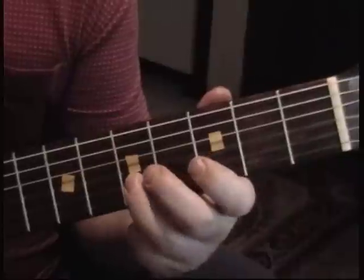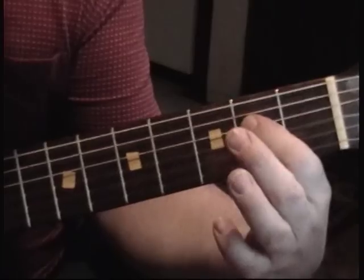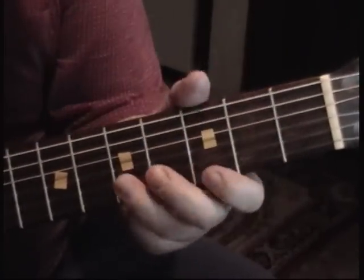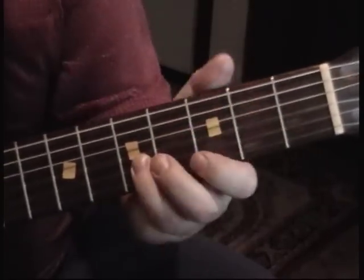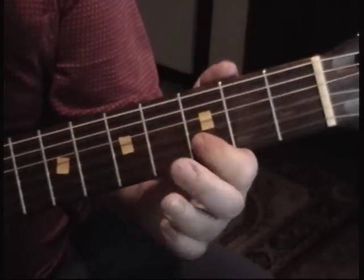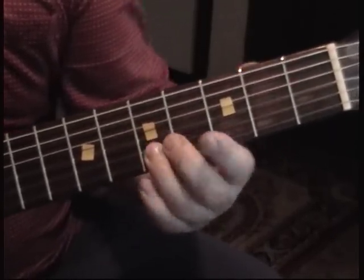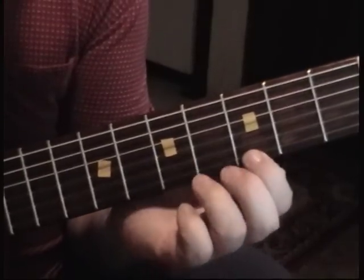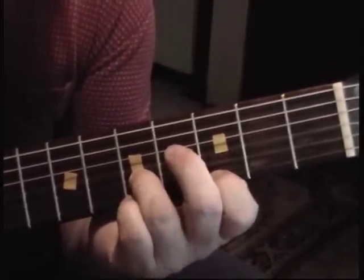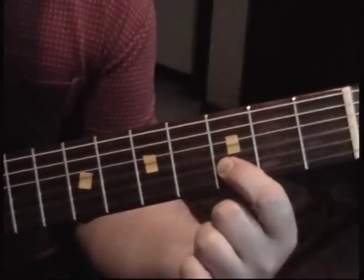And then open. Then it's open D and then second fret on D. Then you go fifth fret again on the B string — fifth fret of the B string and then third fret of the E string. And then you raise that, raise that, raise it and play the same note. And then the third fret of the B string.